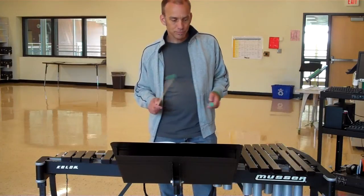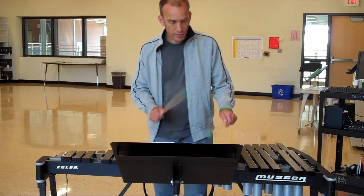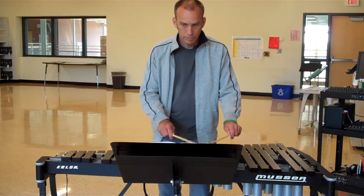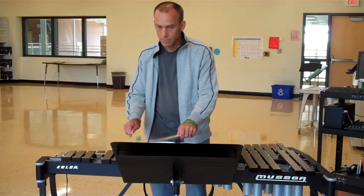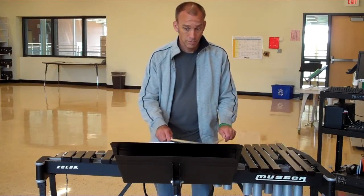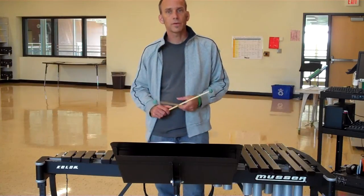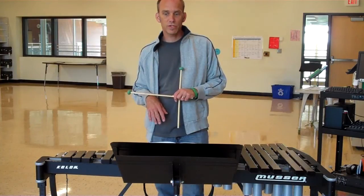Starting on B-flat, I'm looking at the mallet instrument here, and here we go.